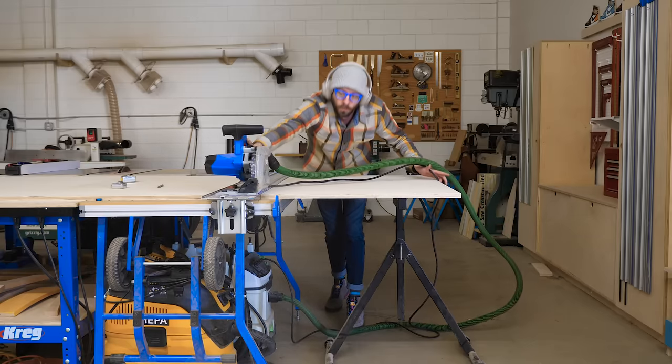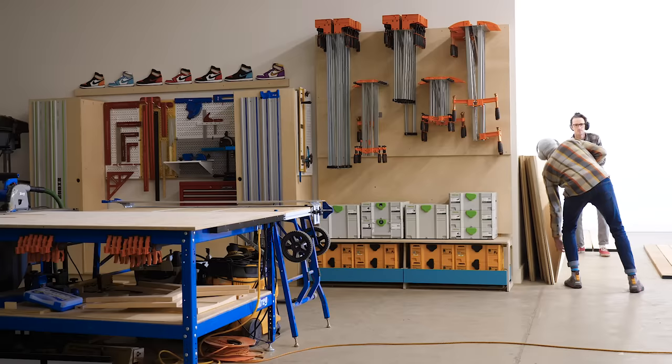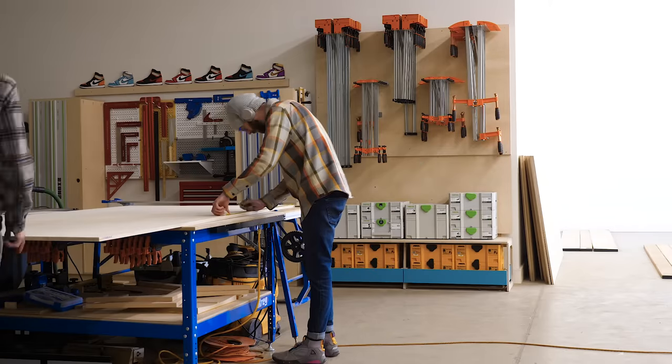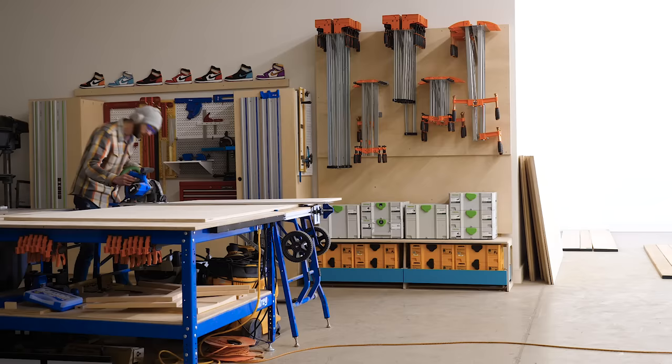Here we're just breaking down sheets of plywood into oversized chunks. My favorite way to do this is using a track saw to make the initial cuts, getting everything broken down into smaller sections, and then I can start yielding my individual pieces on the table saw.